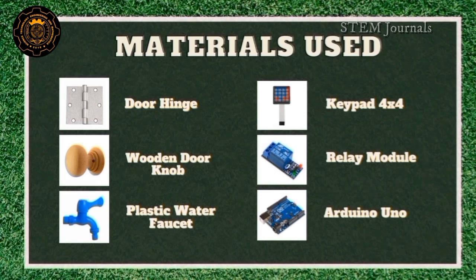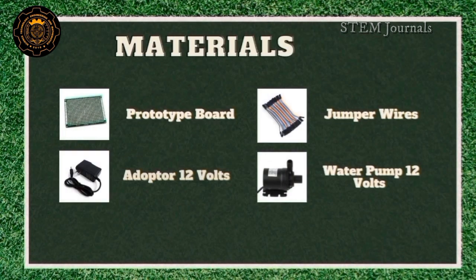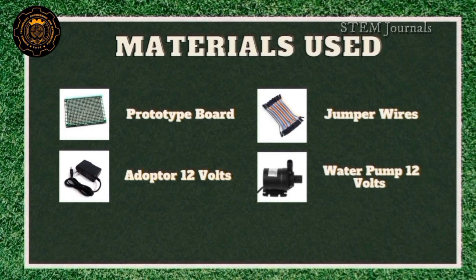Relay module, Arduino Uno, prototype board, adapter 12 volts, jumper wires, and water pump 12 volts.